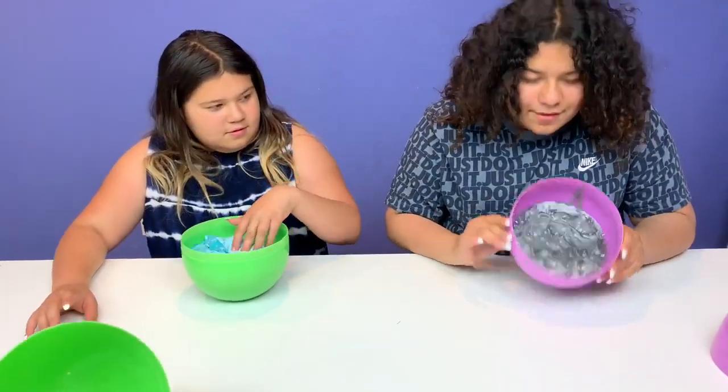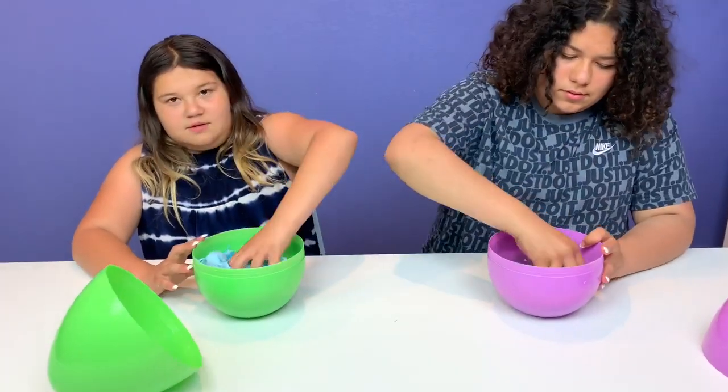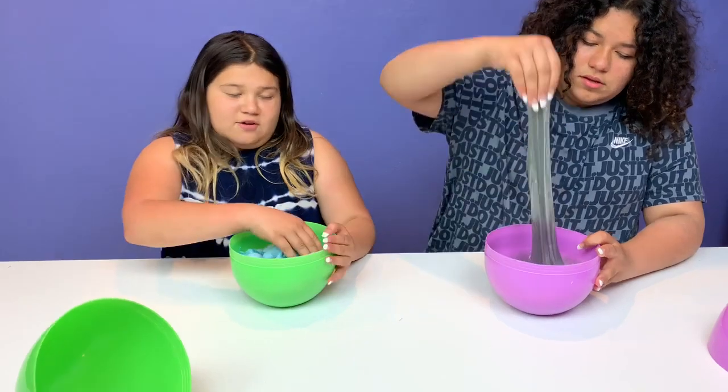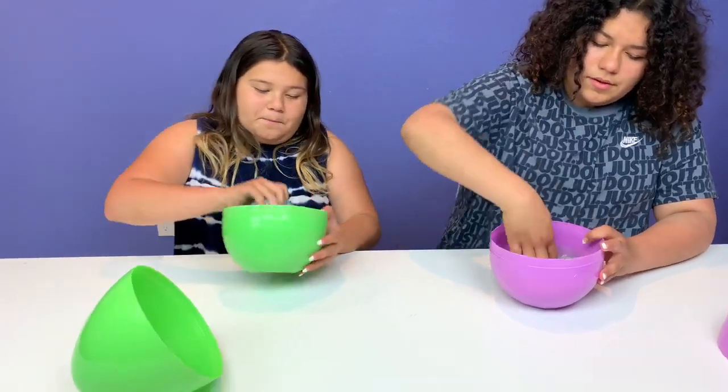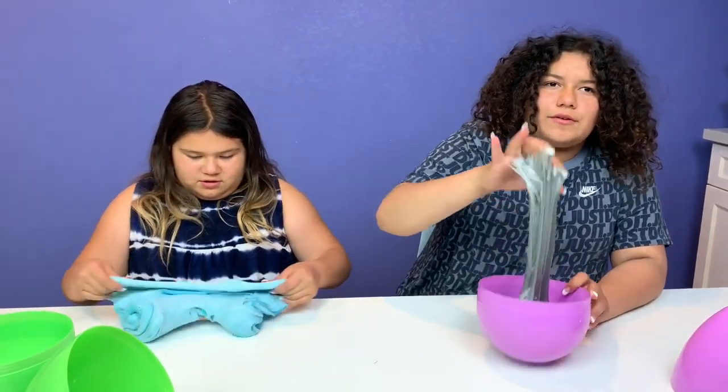Guys, this is like a gray-white slime — it's two different colors. This is a little bit sticky. It's crunchy on the top. It's pretty. It's extremely sticky.